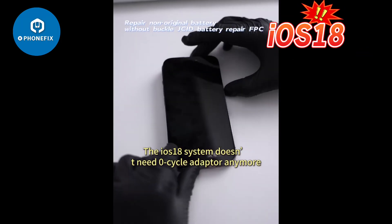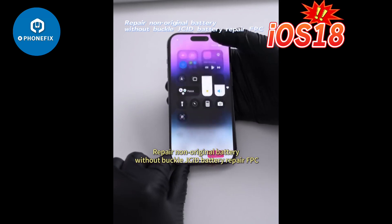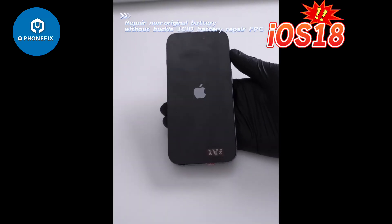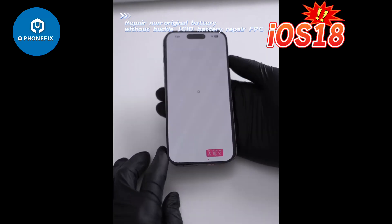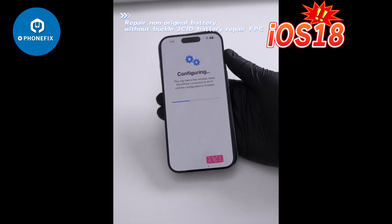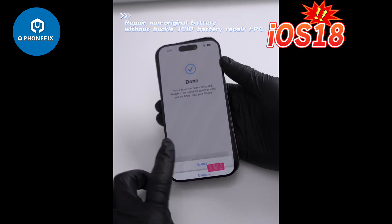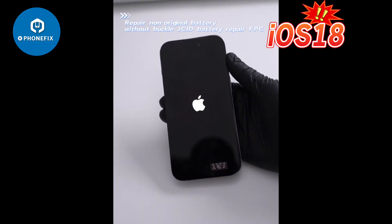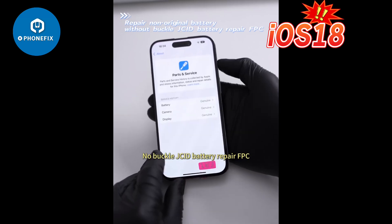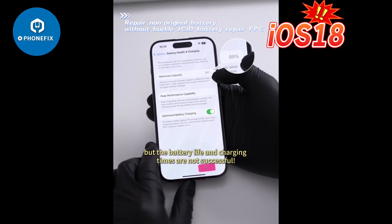The ION S18 system doesn't need a zero cycle adapter anymore. You can repair a non-original battery without buckle using the JCID battery repair FPC. Although the original repair was successful, the battery life and charging times are not successful.